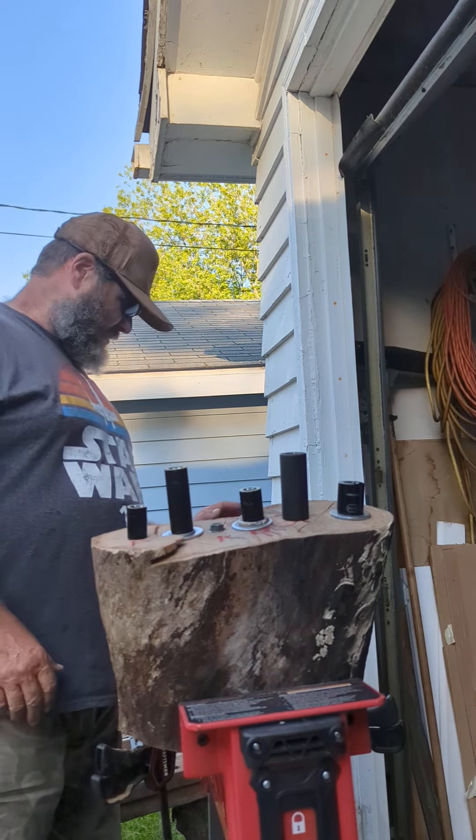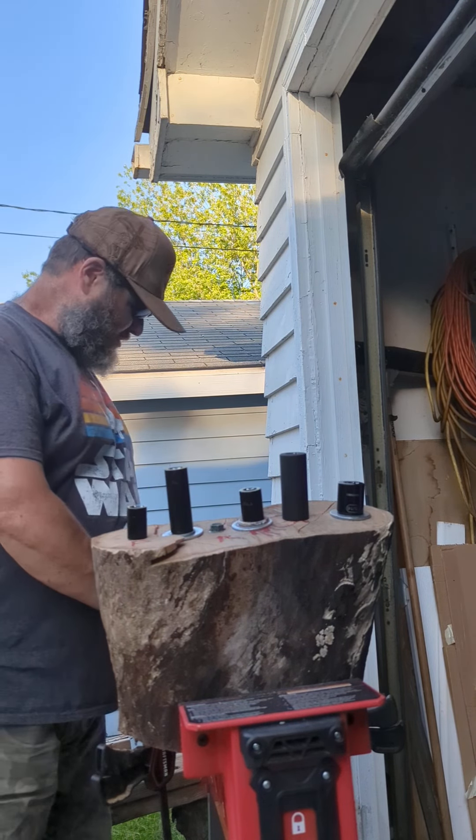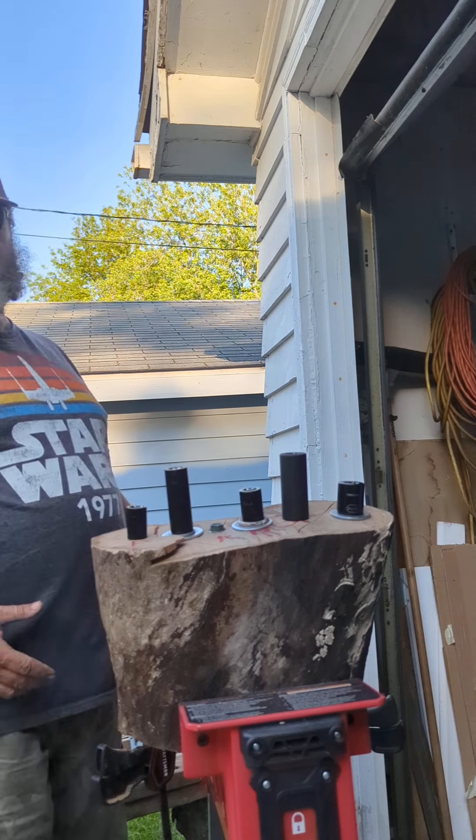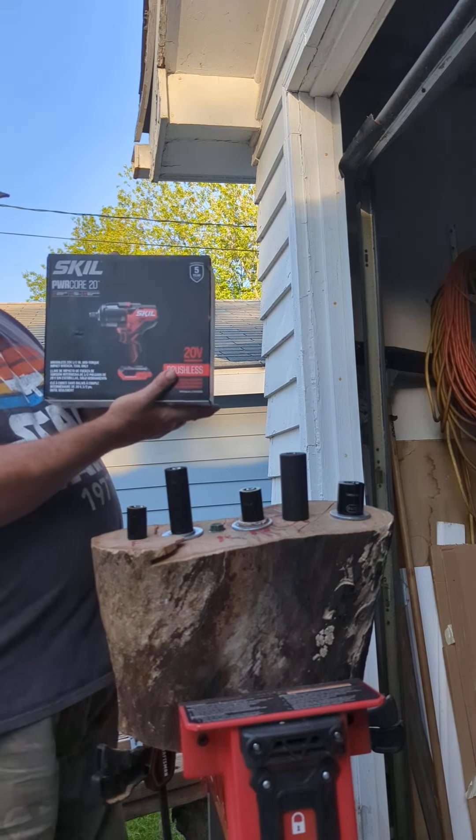Hey, Eric the Bearded Tool Guy here. We just happened to be going through Menards two or three weeks ago, hoping to see what tools were for sale, and came across this. I have a new Skil mid-torque impact wrench with a halo light.